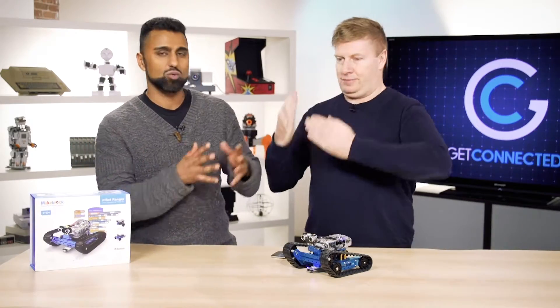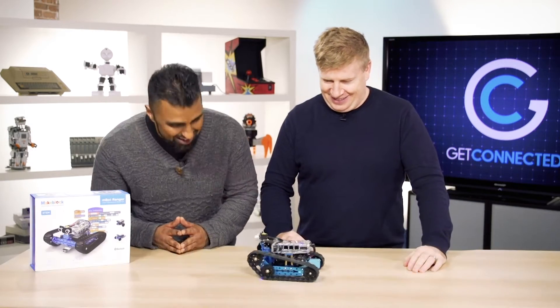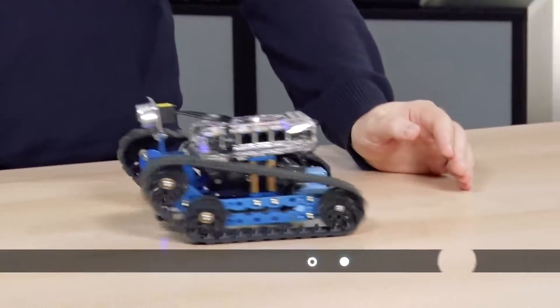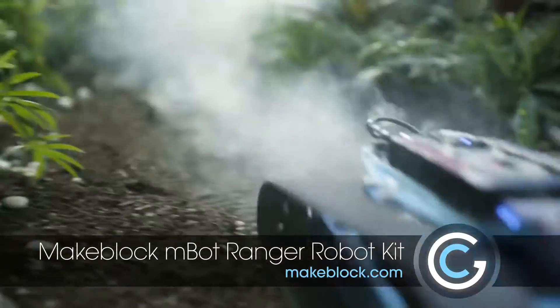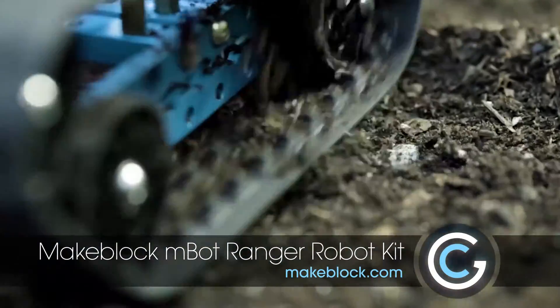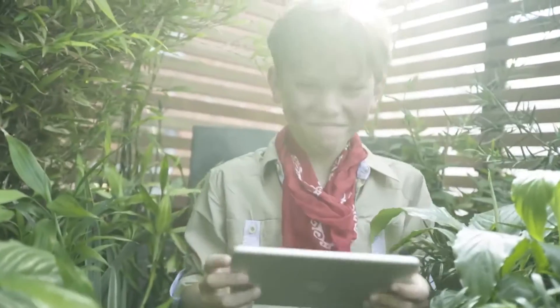If you were a child of the 80s like we were, you probably remember a movie called Short Circuit, and it appears that Johnny Five is still alive — he's right here. Well, not actually. What we're looking at here is the M-Bot Ranger by MakeBlock, and it's a fantastic do-it-yourself robot kit that you can create robots of all different shapes and sizes.